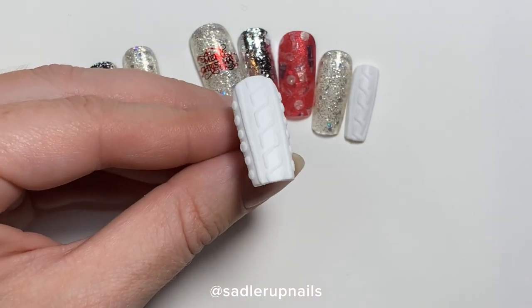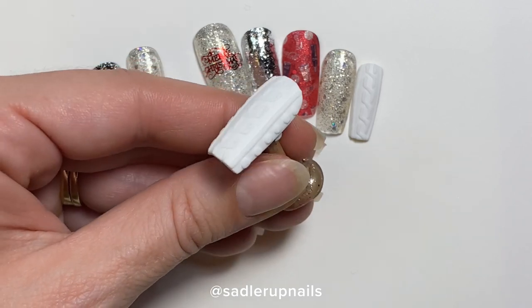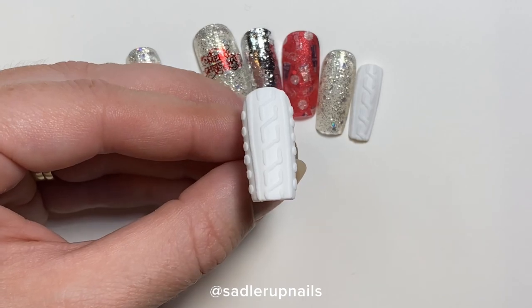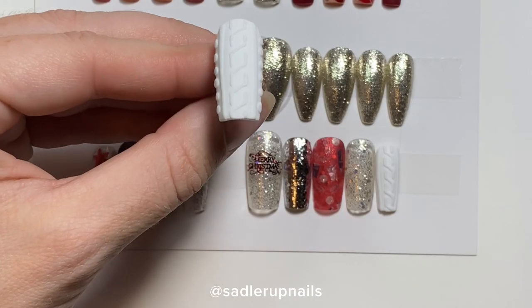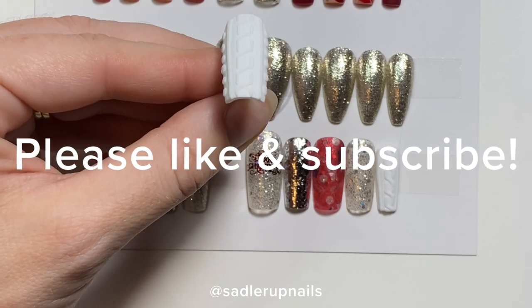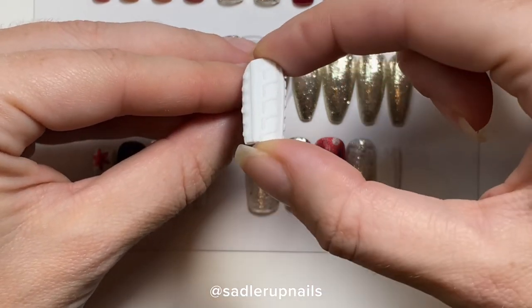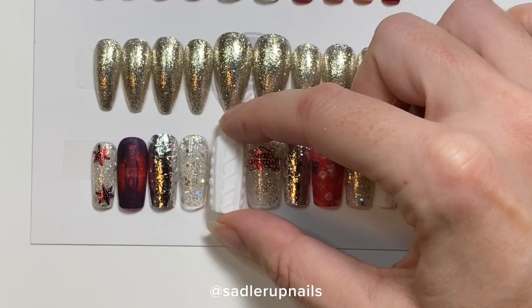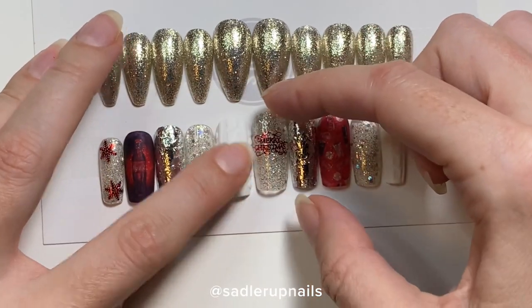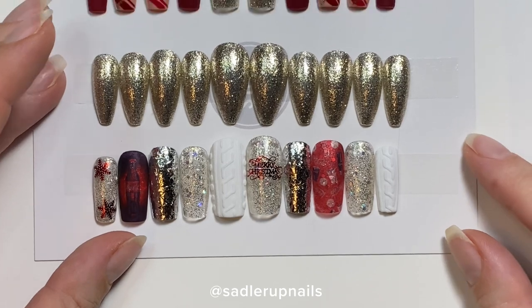I did the other side as well, and this is your sweater weather tutorial design. I hope you liked it and I hope it was easy to follow. Please like and subscribe to my channel, and comment any other types of tutorials you'd like to see. I really am a true believer of sharing my techniques free with you guys. Thanks for watching.